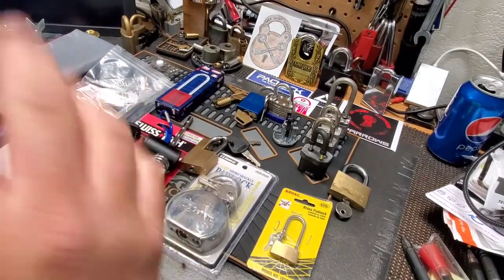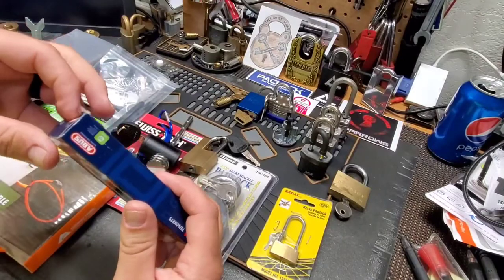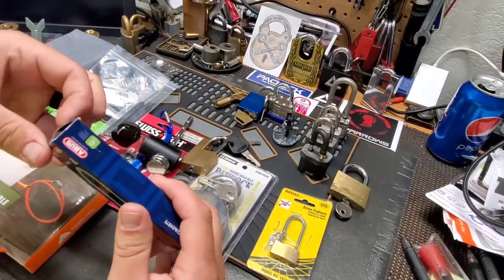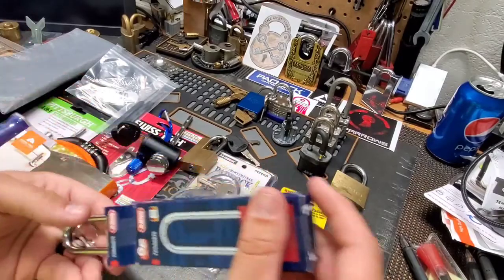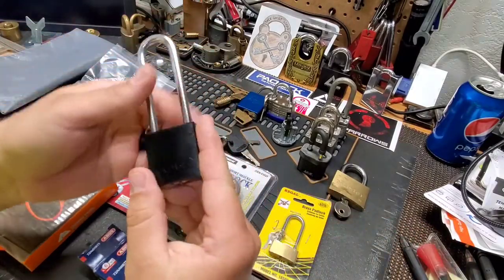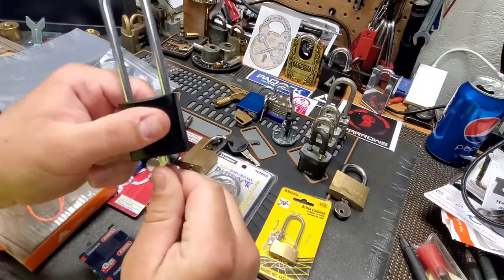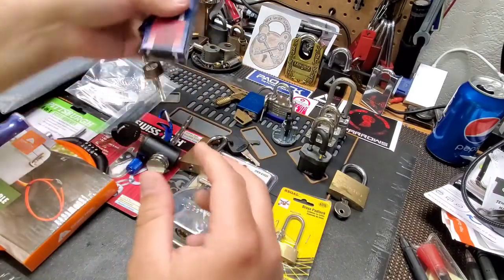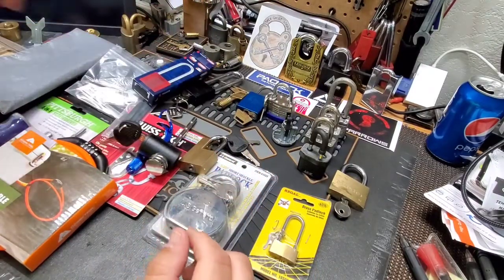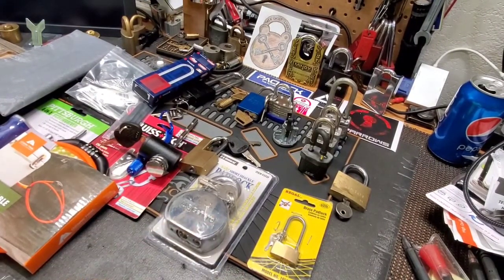And then this one is brand new — I ordered several of these off Amazon. These are brand new Abyss 7240s, and this one is brand new in the box. I'm going to throw that in there too. I think that's everything I'm going to include, so let's get to what you have to do to win.